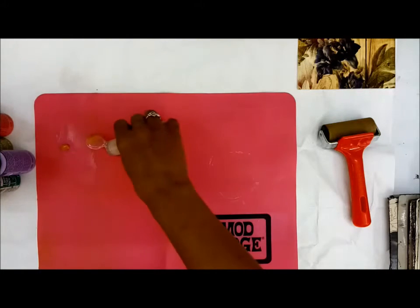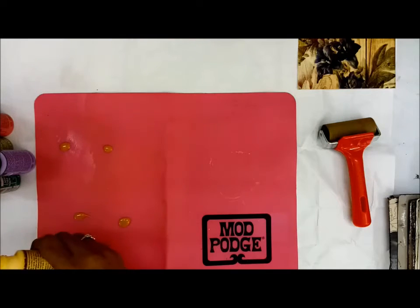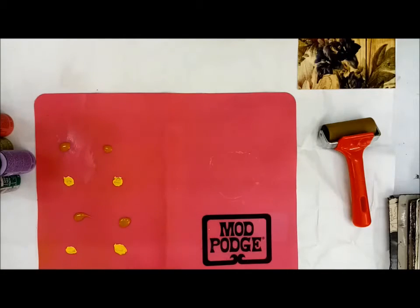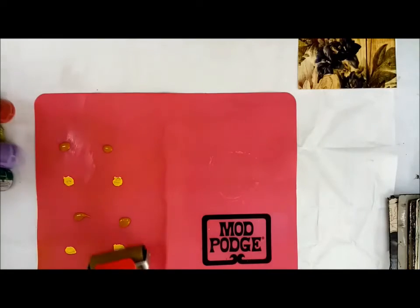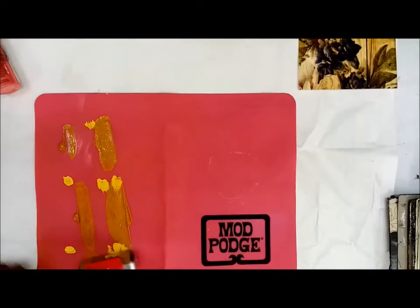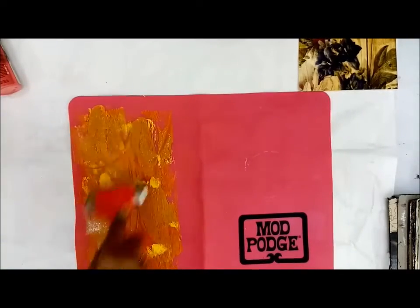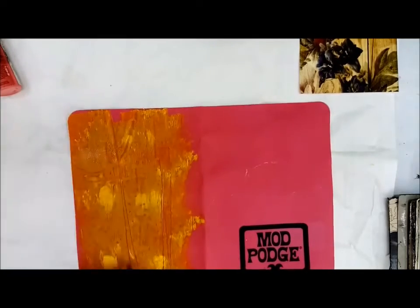I'm going to layer the paint on the mat. I'll add a bit of yellow ochre and a brighter yellow to this. Of course you can create textures with stencils and all that, and then use the brayer to smoothen out the paint. I hope I'm visible on camera. The brayer itself gives a lovely texture, and once the paint is spread out, it ensures a nice smooth even application.